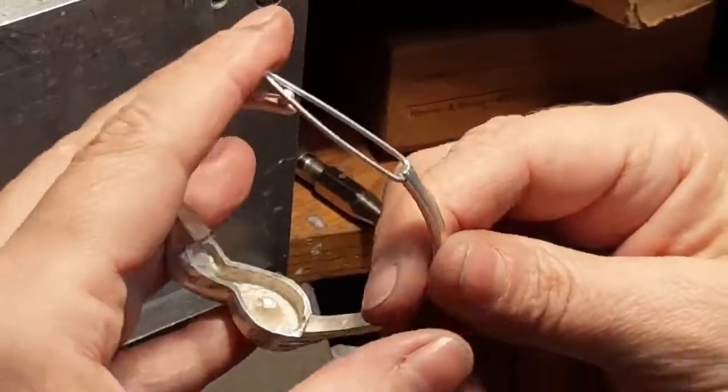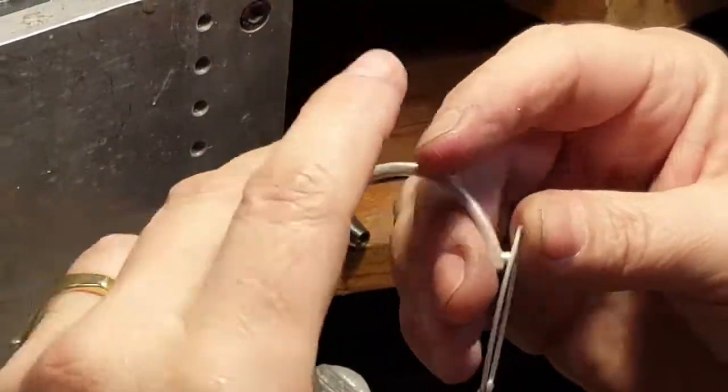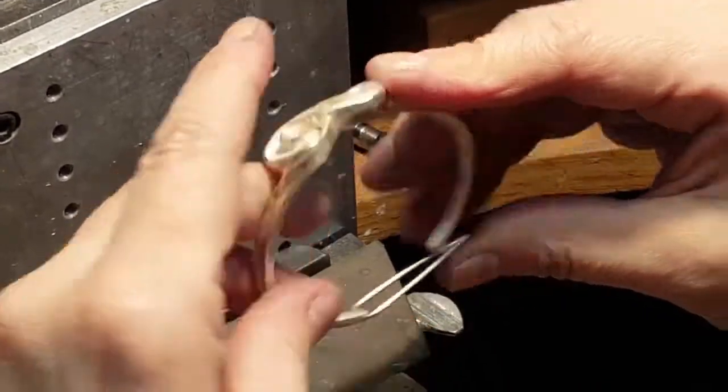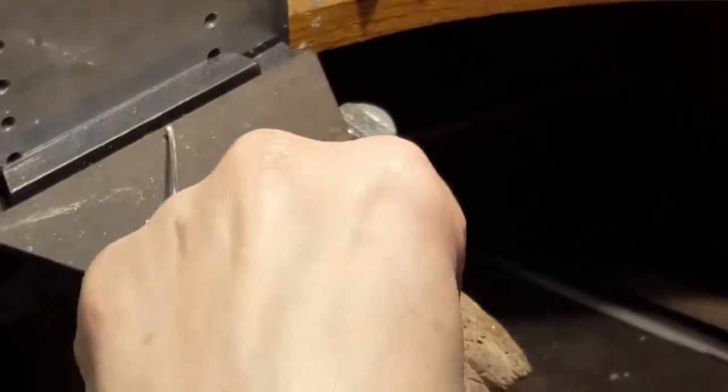They brought me a picture of what they wanted in terms of this mechanism. I haven't seen one done that way, but I kind of like it — I can see the utility. It gives the security and the ability to take it off.